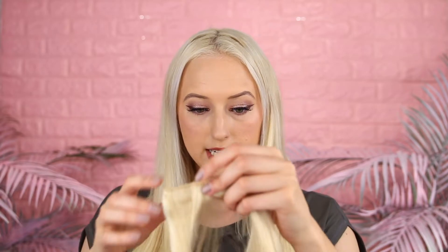Now let's try to blend in these little side pieces. I'll brush it and blend it in. This is what it looks like.